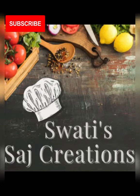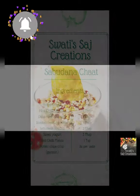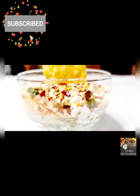Swati Saj Creation presents Sabudana Chaat. If you have not subscribed my channel yet, do subscribe it and hit the bell icon for future notifications.